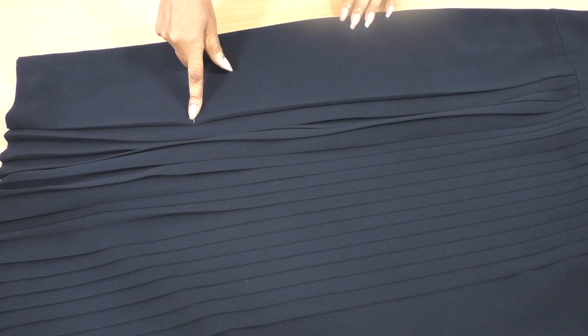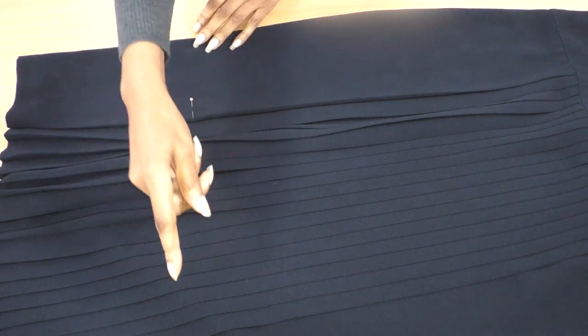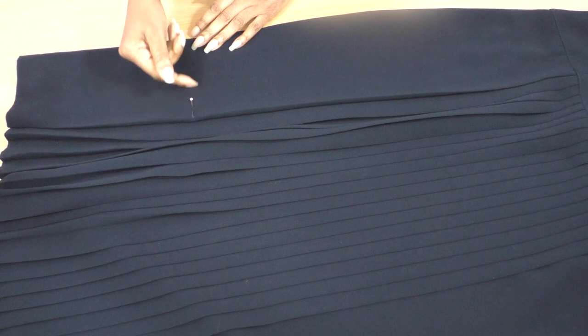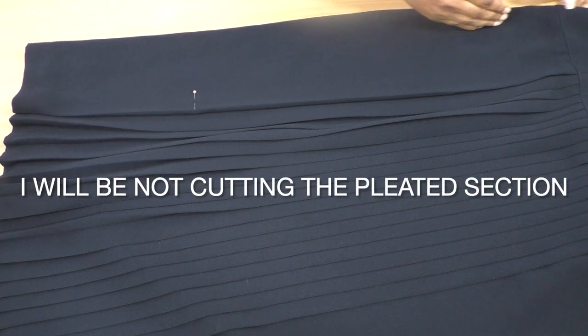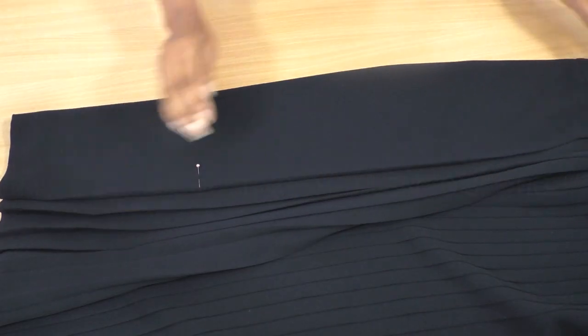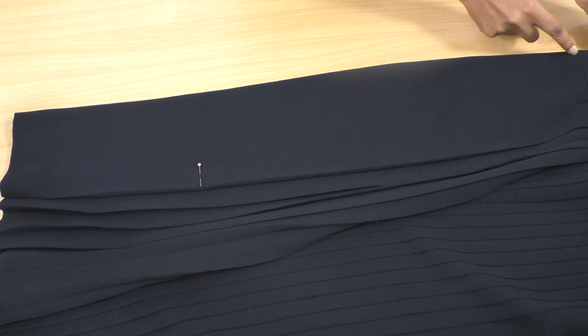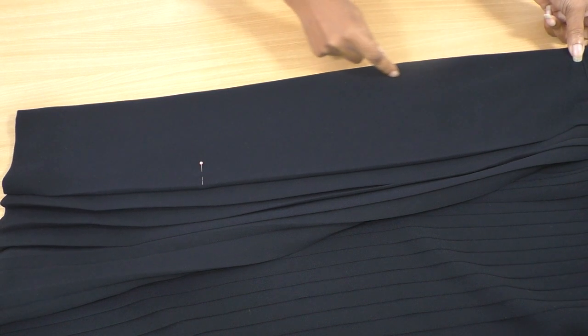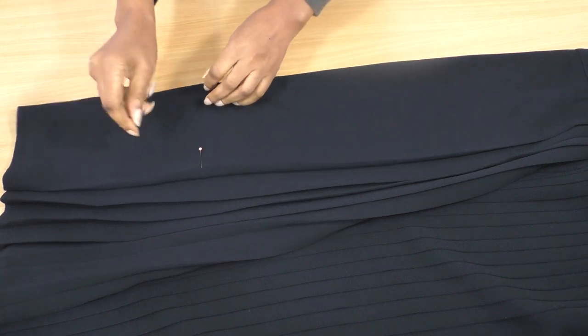The pin is indicating the length that I want the skirt to be — that's all the way around — so I'm cutting off quite a bit. And then I'm going to take in the side seams without cutting into this yoke section, so I'm going to take that in quite a bit. Then all of that is going to be cut around.